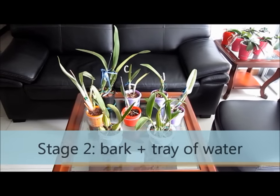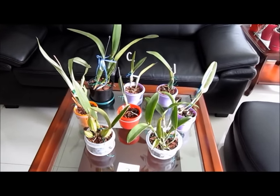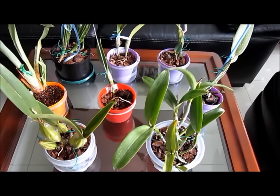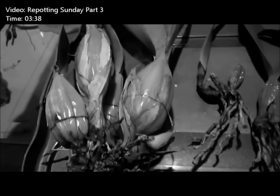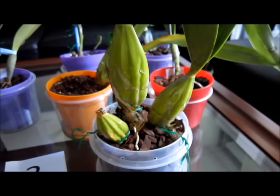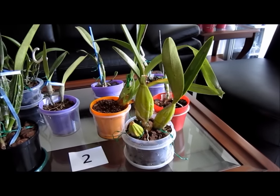Let's see the orchids currently in stage 2. These are plants that are potted up in bark, which I keep constantly moist at the bottom. Remember that it is important to keep a normal watering regime, plus letting the media dry out from time to time. First, we have the other Schomburgia that was in stage 1 in my repotting Sunday video. Roots finally developed and it has been potted in bark for four weeks. Right now I am keeping a dish of water under the pot.